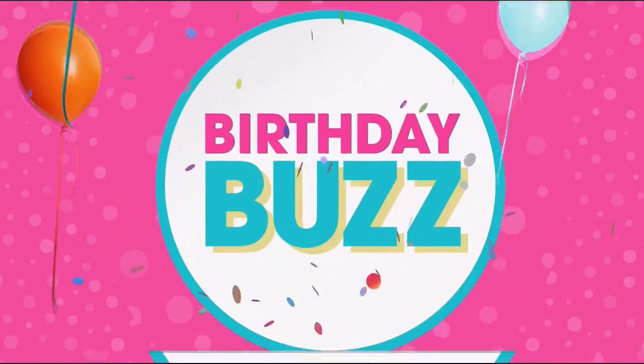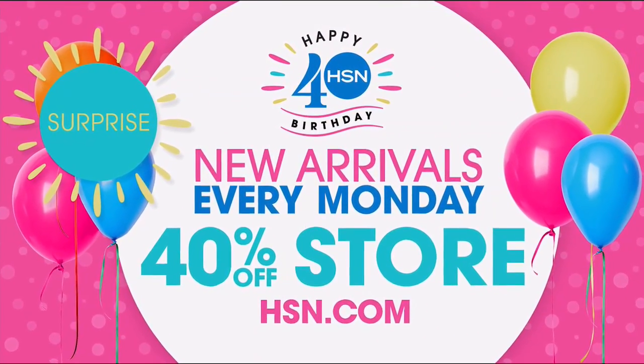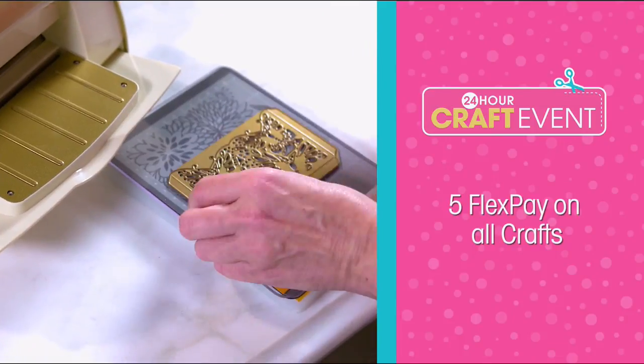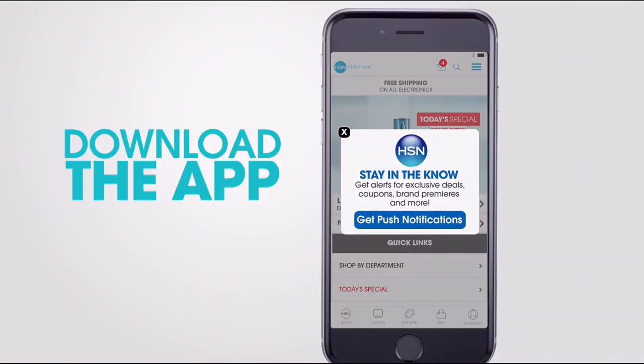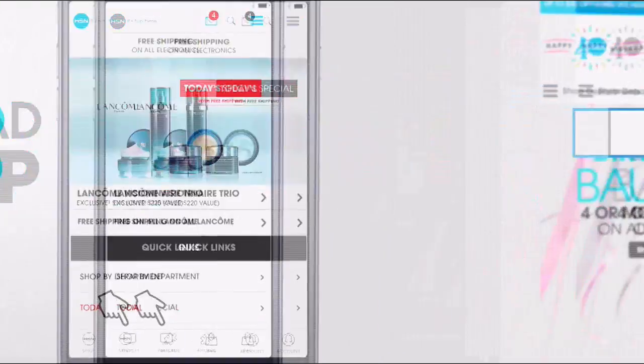We've got 40 days of fun for our big 40th. There are new arrivals in our 40% off store — search '40 off birthday' to check them out every Monday. Tomorrow, join us for our 24-hour craft event. All crafts are on 5 FlexPay and it's only $5 to ship your entire craft order. Never miss exclusive app-only bonuses by downloading the HSN mobile app now.